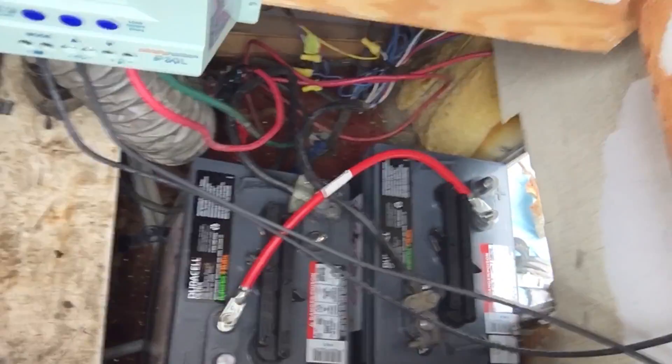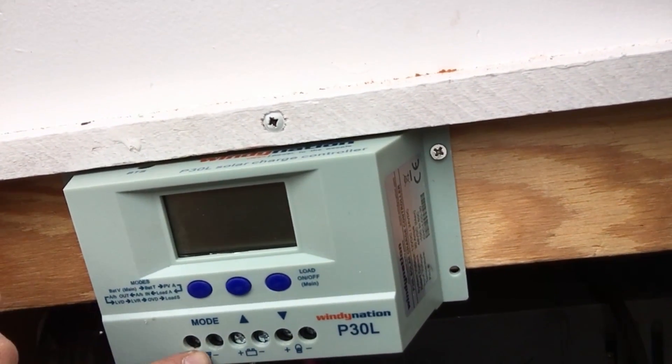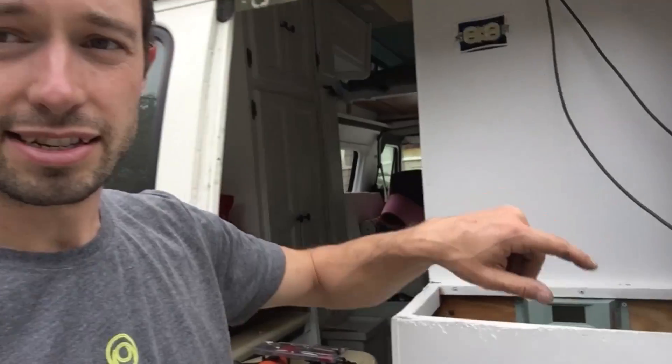These old RVs are a bit more complicated than a DIY van conversion because they run mains power through a converter to supply 12V, which also runs off the battery. We've got it all lined up and need to fix the batteries in place, but for now we just want to test the system. The charge controller shows: solar panel in, solar panel out, load in and out. We've already tested that, so now we're connecting the batteries — moment of truth.